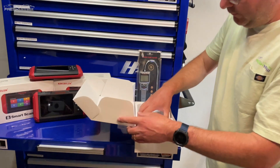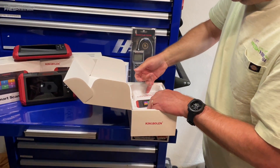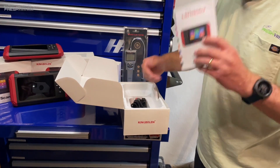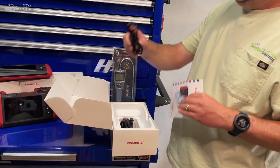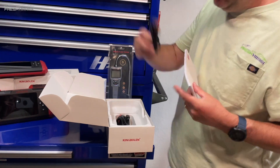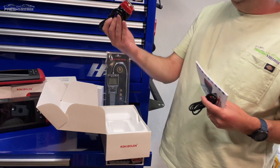So we have our manual. We also have our USB-C charging cable — great to see. And we have our OBD2 two-serial connector.